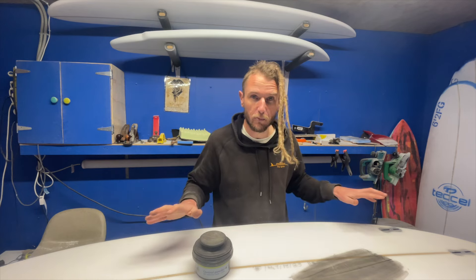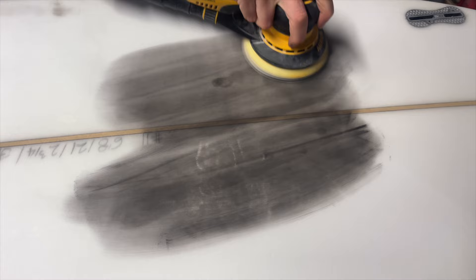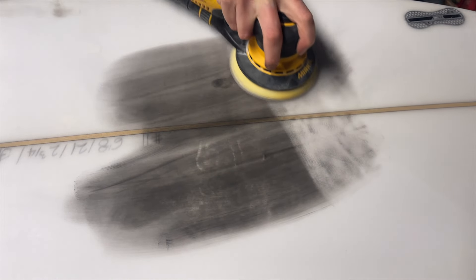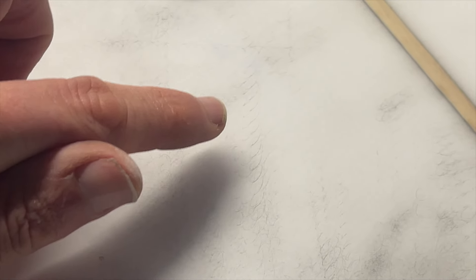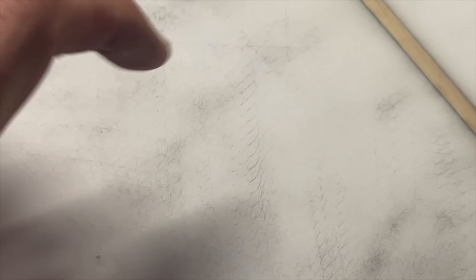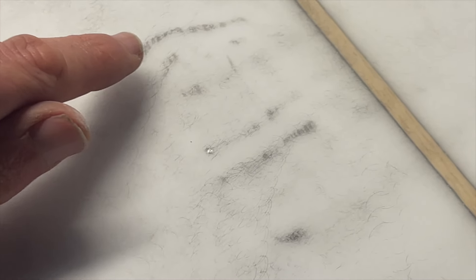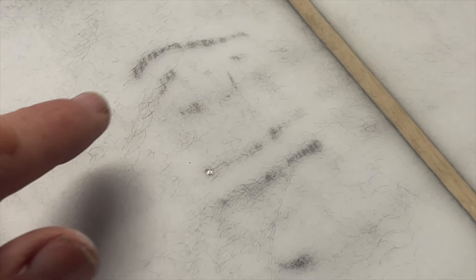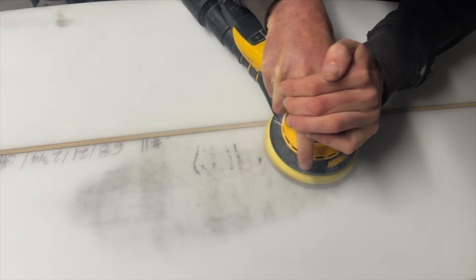Once all the black disappears, you know you're only left with 240 scratches. You can then reapply more guide coat and do the same process with your 320, sanding all of your 240 scratches away. After a quick pass with the sander, we can see lines — these are 120 scratches, actually swirl marks from my orbital sander.